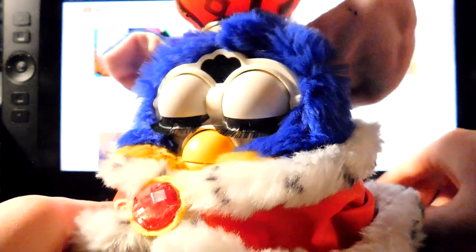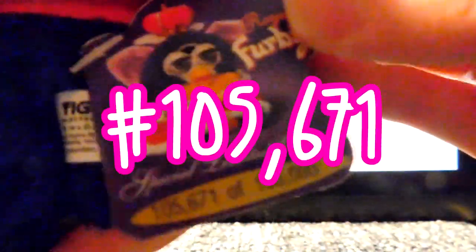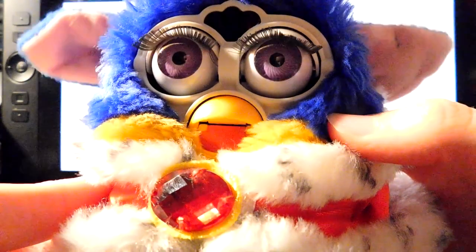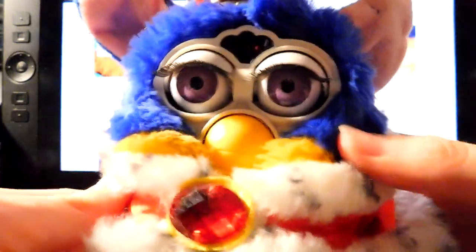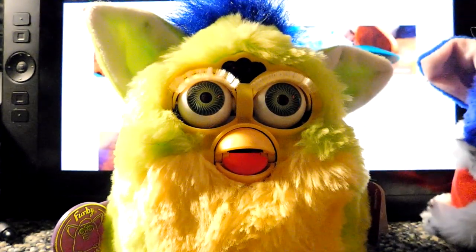So yeah, I'm going to go ahead and show you me trying to fix the broken Furby. I really like his colors, I just wish he would have worked, but that's alright.